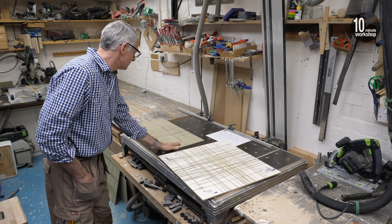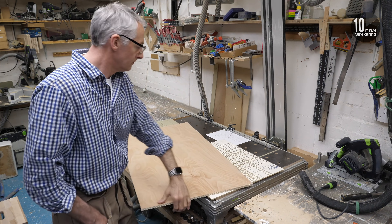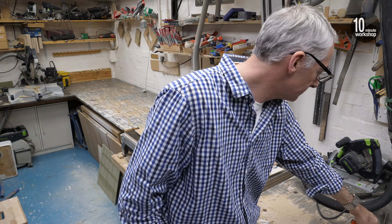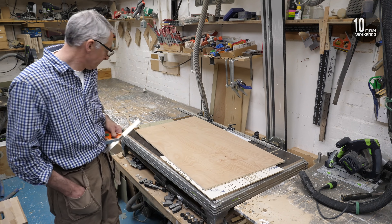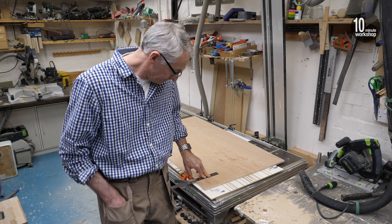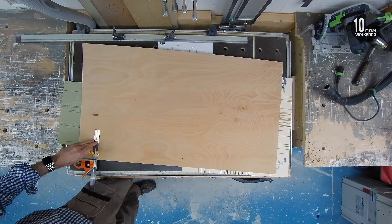Now it goes without saying, but I'll say it anyway, that a challenge like this in no way condones or encourages unsafe workshop practices. On the contrary, I found that I was working more safely than ever - not just because everything had to be clamped in place, but because of the amount of forethought and time that went into every operation. Every single cut had to be carefully planned.